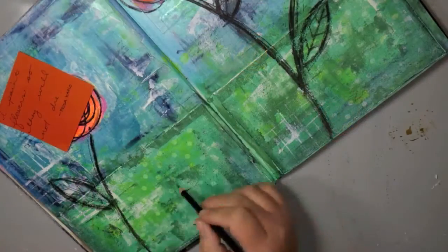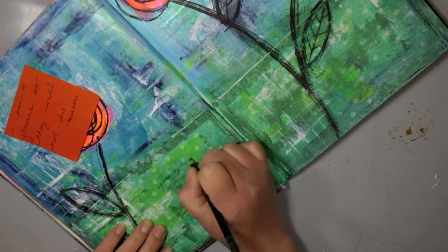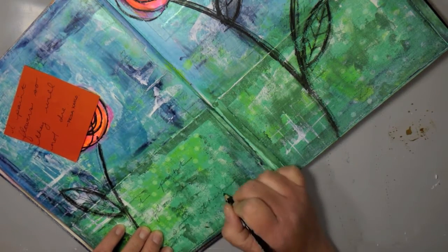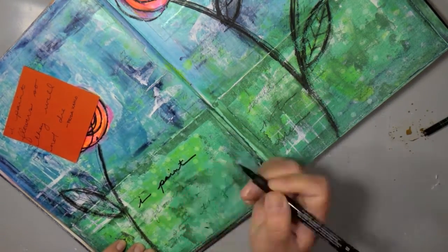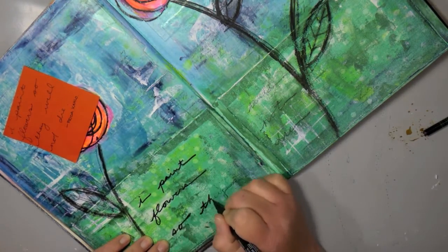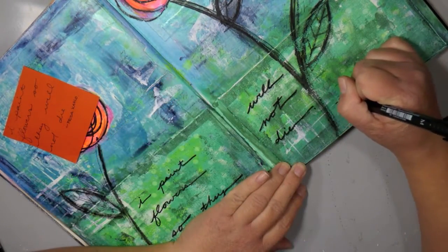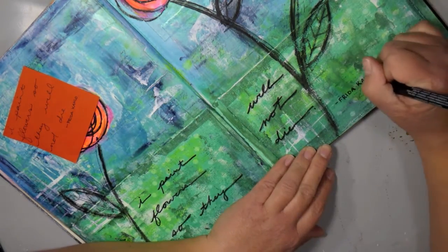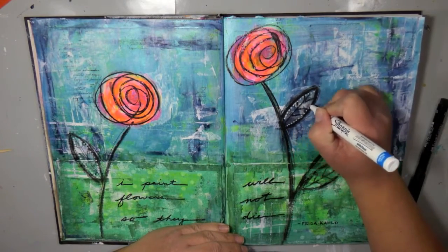Don't ever be afraid to experiment — these are your art journals, that's what they're for. You can share them like I do, or you can just keep them for yourself. I decided to pull out this quote from Frida Kahlo: 'I paint flowers so they will not die.' I've always loved that quote but I'd never painted a flower so I could never use it. I keep a lot of favorite quotes on my Pinterest page so when I come to a journal page I can pick something out, and this time that quote was perfect because I had just painted flowers.